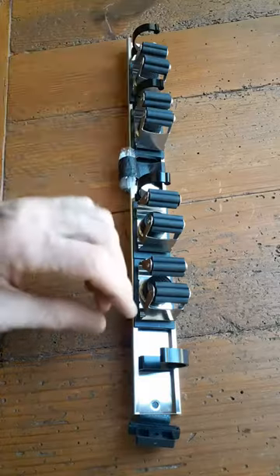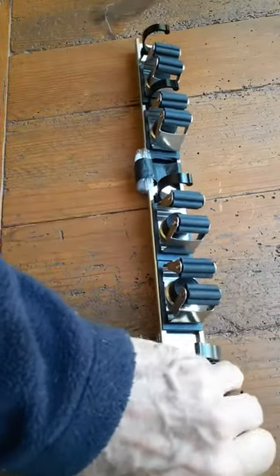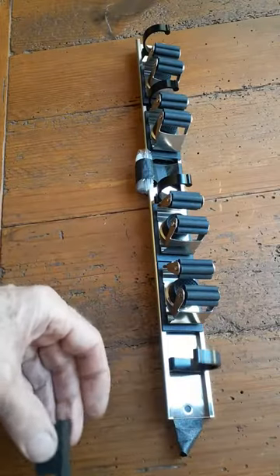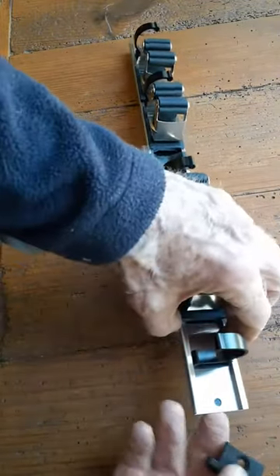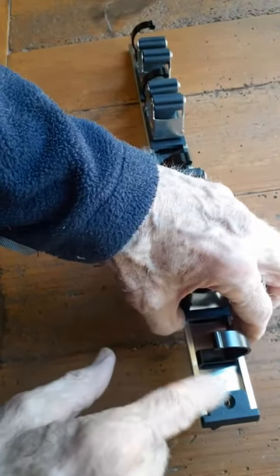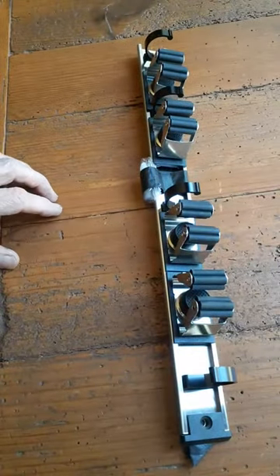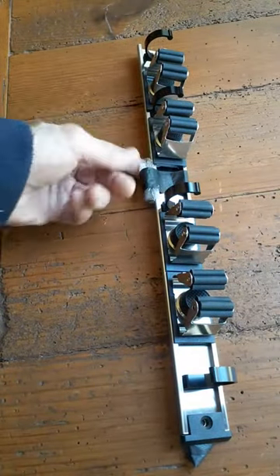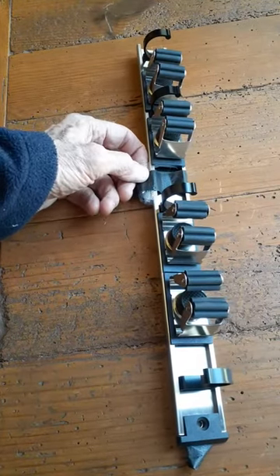It has a decorative cap that goes over your screw hole, like that. It's recessed for your screw in here. These are the screws here — I just taped them on there temporarily.